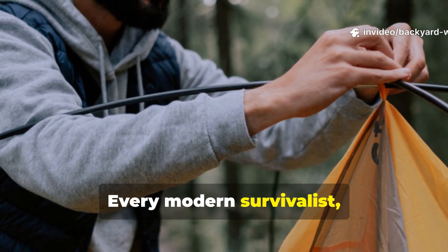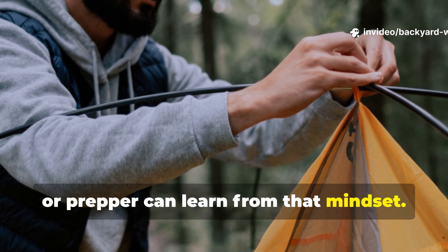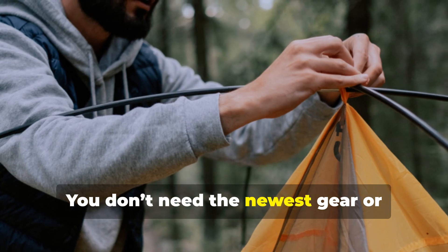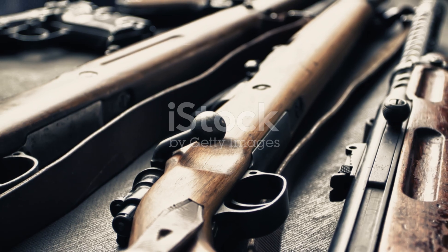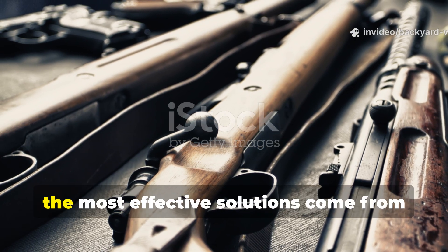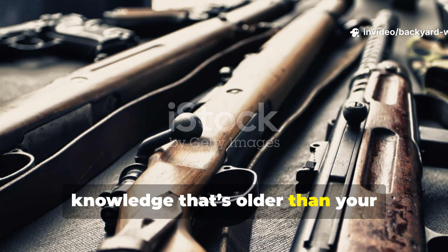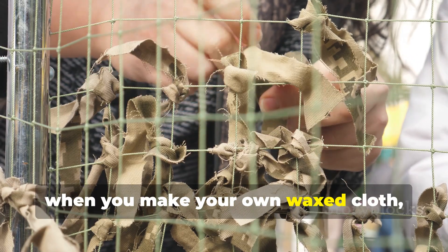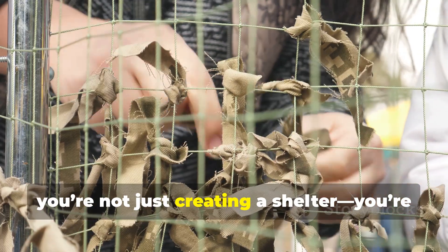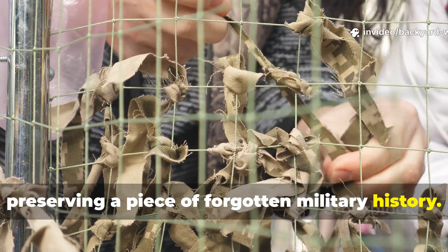Every modern survivalist, camper or prepper can learn from that mindset. You don't need the newest gear or expensive tents. Sometimes the most effective solutions come from knowledge that's older than your grandfather's rifle. And when you make your own waxed cloth, you're not just creating a shelter — you're preserving a piece of forgotten military history.